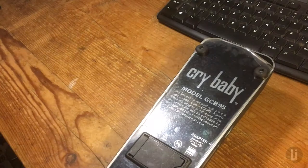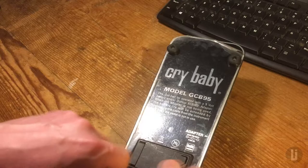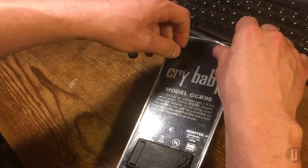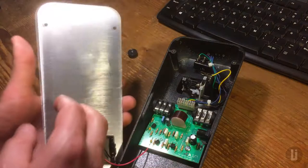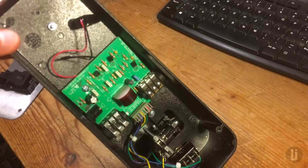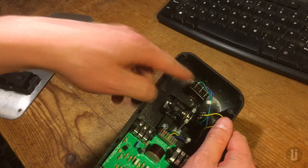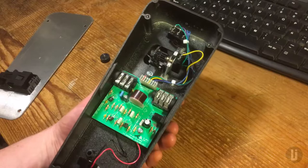Couple things we can know right away from looking at this. It's a revision I, so that means it came with a red facel inductor, and it might mean it's got the six-contact thing. Yes, it does! It's got this switch which is actually six contacts instead of three. Why do they wire it like a three-point thing? Probably to justify charging you more for the classic one, but it's the same switch.